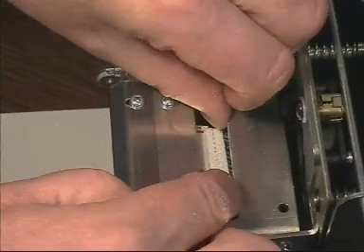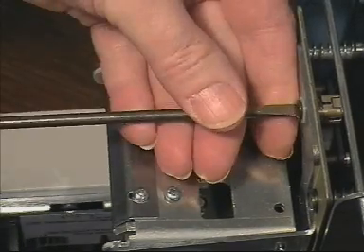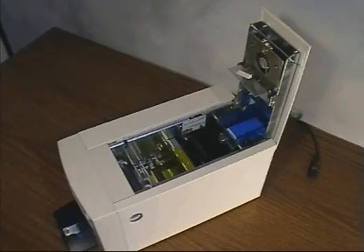Gently remove the cable connector from the thermal printhead. Using a small screwdriver, turn the fastener anti-clockwise by a quarter turn. Now unhook the printhead assembly.